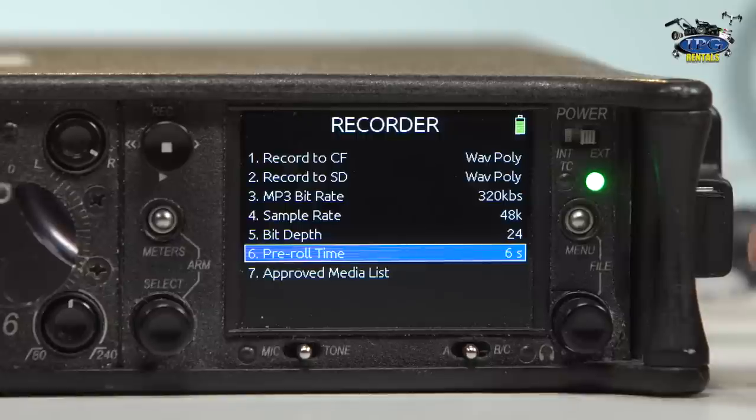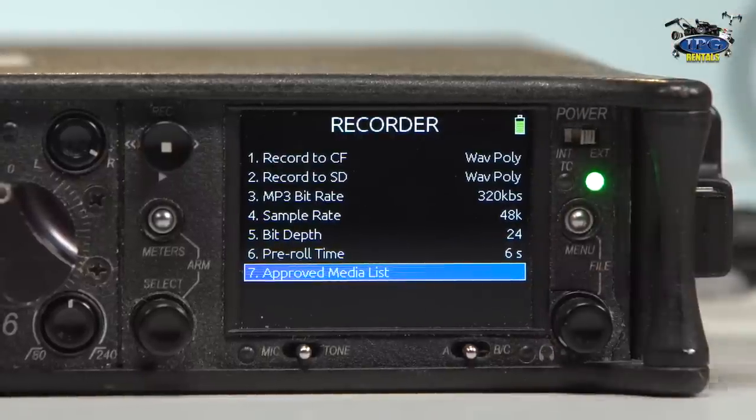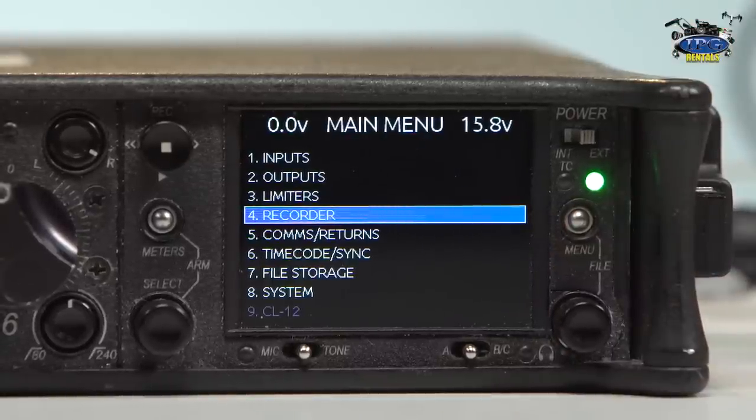And pre-roll — this is awesome. How many times have you recorded something and just barely missed something and wished you had a couple of seconds to get that really important first word or second word? This allows you to have up to six seconds of pre-roll, which means this thing is always recording six seconds and then deleting them when you're not recording. But when you do record, it captures those six seconds prior. So you might miss a slate or something, but this six seconds can save you a lot of headache and time from having to redo things. And then the approved media list is for CF or SD cards specifically approved by Sound Devices — a QR scan code comes up and you can take a picture and it'll take you to their website to tell you exactly what to get.